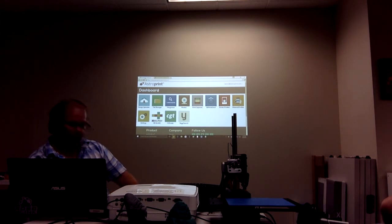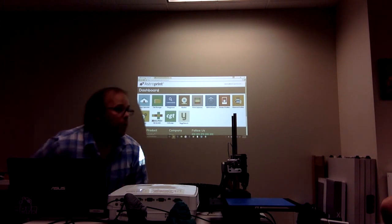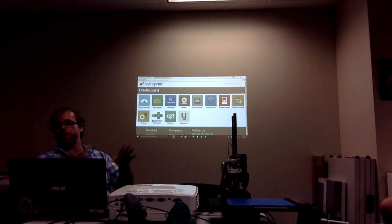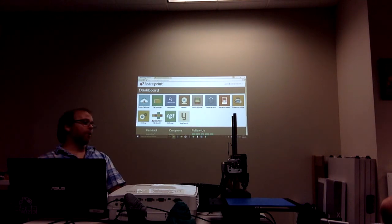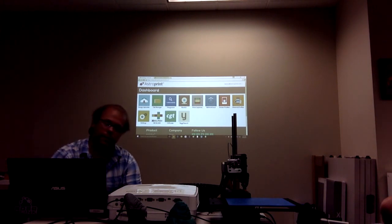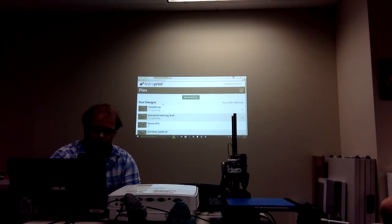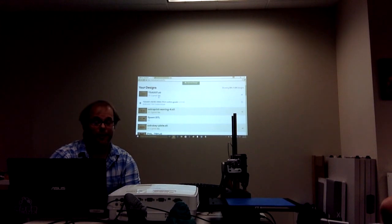Now let me show you the cloud side. What I'm showing now is what you see when you log in at astroprint.com. Everything shown before would be accessed offline to directly connect with and control the printer — you don't have to be online for any of that. Now I'm showing what we consider the app store for the 3D printing industry, and a way to connect to your printer from the internet. We have a cloud-based file manager — these are files I have in the cloud, some of which I've already created slices for.